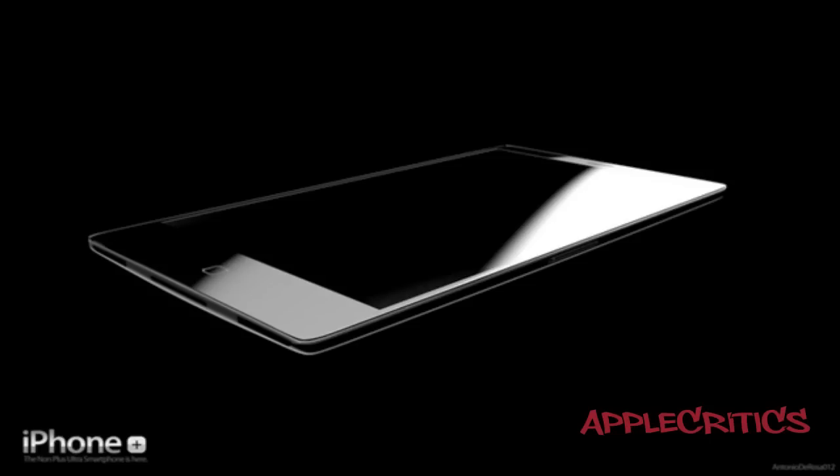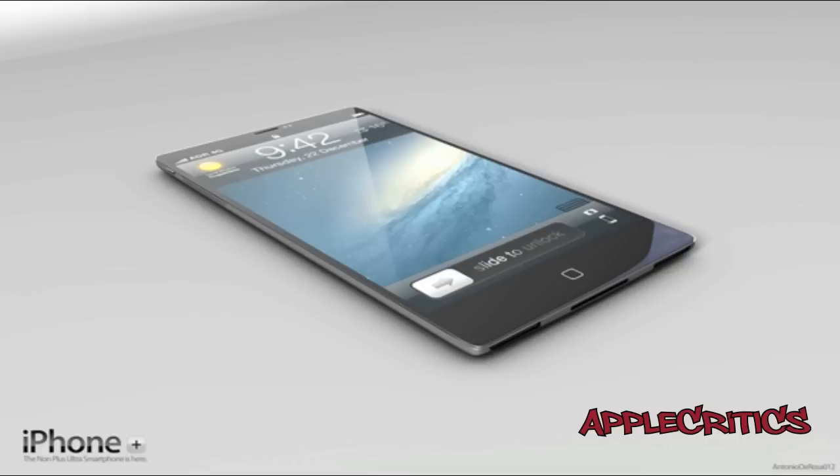With the next generation iPhone set to launch sometime in the next few months, many credible rumors suggest that October will be the month that it will be launching in. Concepts of what the device possibly should look like are being produced, and some designers have already made it.